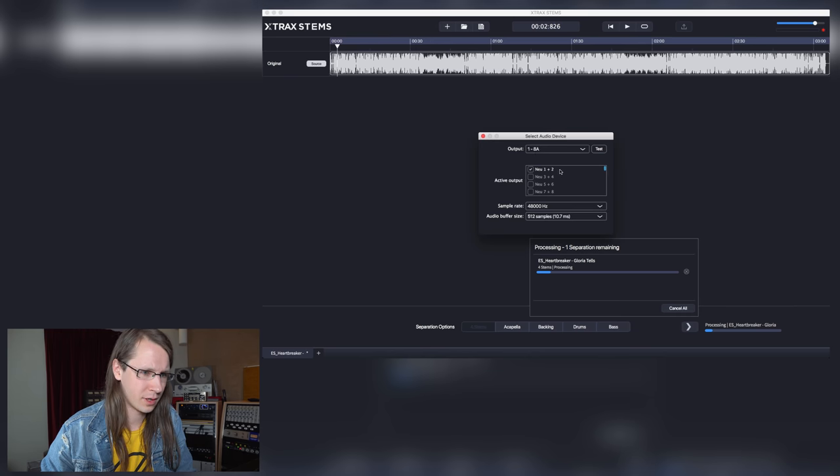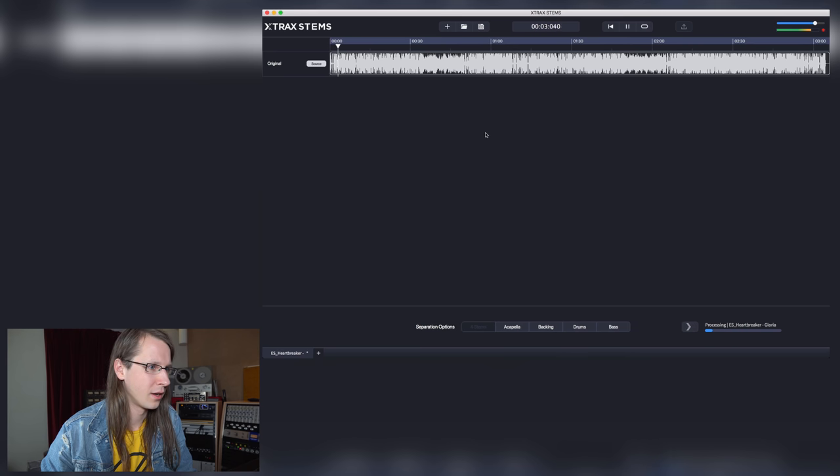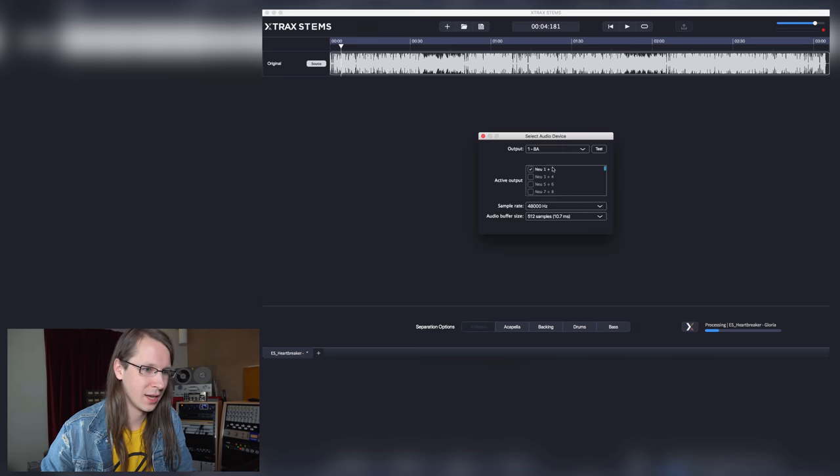Oh yeah, of course — select audio device. Yeah, main left right. I've selected main left right.